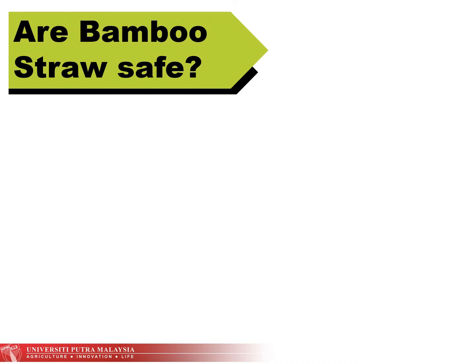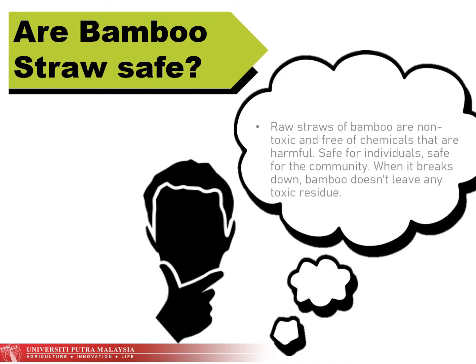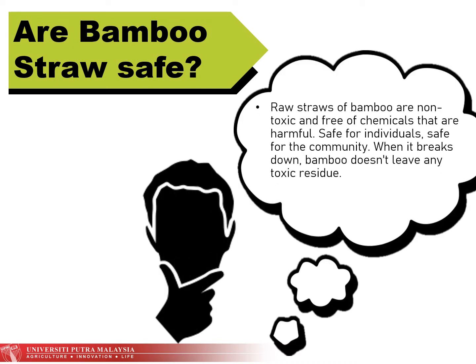Let's start with bamboo straw safety. Bamboo straw is non-toxic and free from harmful chemicals. It is also safe for individuals and safe for the community, and when it breaks down, bamboo doesn't leave any toxic residue.